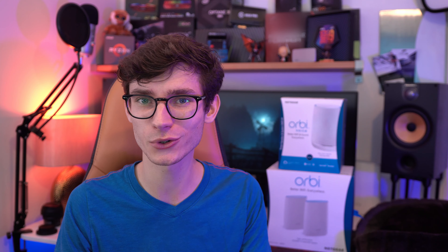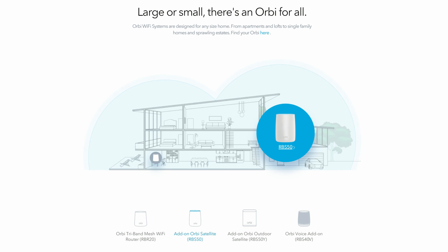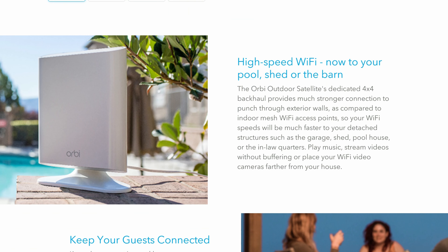And that's pretty much all you need to do to set this up — it's really, really straightforward and it's something that's going to take you minutes, not hours. You're always able to expand this further if you live in a really big property or have some hard-to-reach spots, and this actually also includes outdoor satellites for coverage in your garden, for instance.